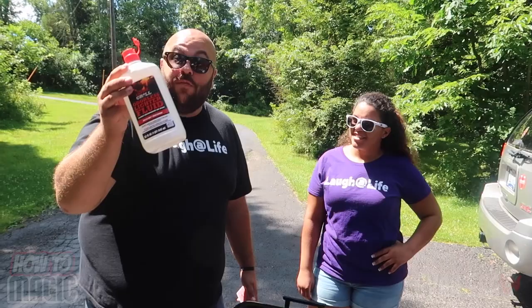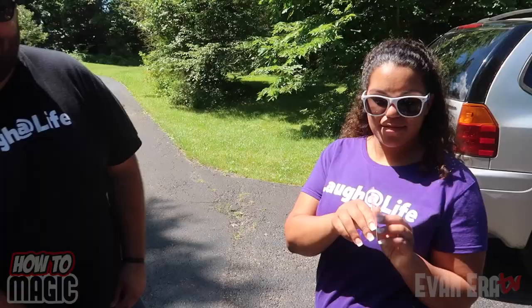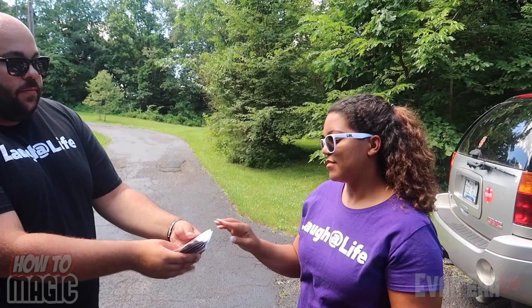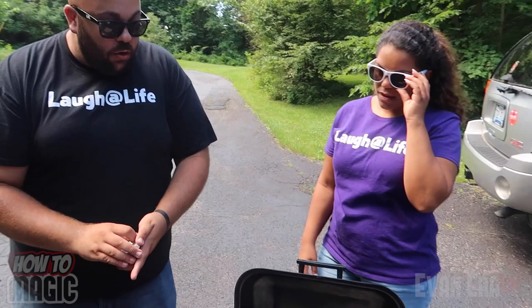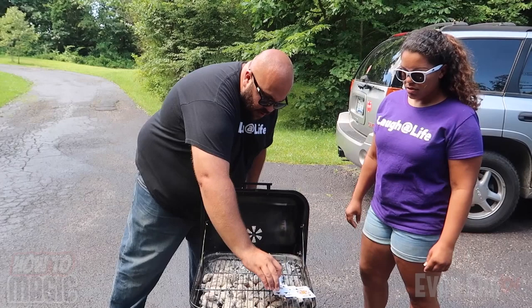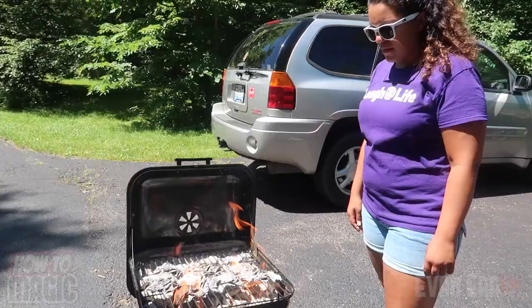For this one you're gonna combine card magic and fire. Okay Veronica, I'm gonna have you pick a card. Just say stop whenever you want. Stop. Take a look, show it to the camera, go back anywhere you want. Lost in the deck, I have no idea where it's at. We're gonna take the cards to the grill and use the fire. Lay the cards out on the grill just like this. Oh my gosh — that's it! That's my card, right there. Wow, only one unburned — seven of hearts. That's my card.